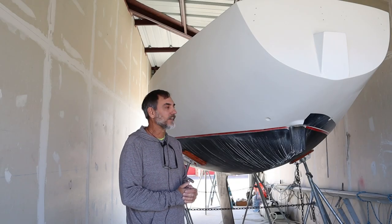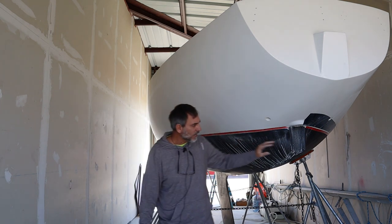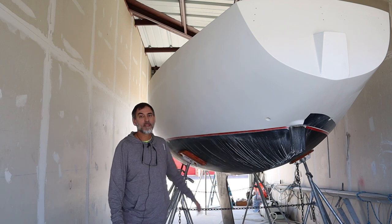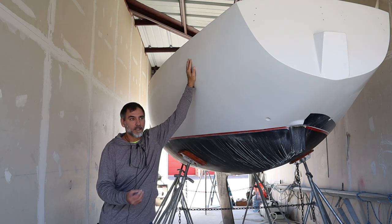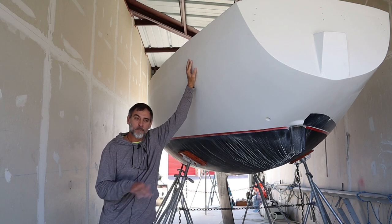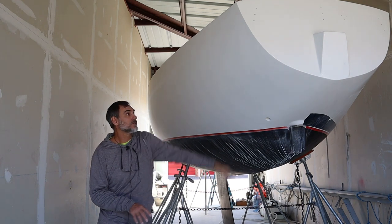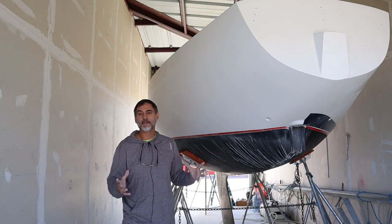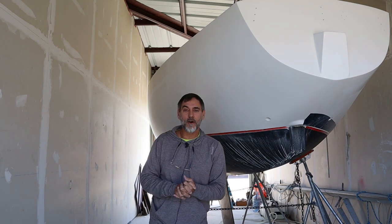That's all the time I have for this video. In the next video I'll start putting the bootstripe on this side to match the other side, then clean this up and start on the cockpit. There's a lot of fairing and fiberglassing to do in the cockpit, then I'll paint that and put the non-skid on, then go into the interior. There's a lot of fiberglassing to do in the interior too. After all that, I'll put the hardware on, do some work on the mast, and this will be ready to go in the water. See you in the next video — thanks for watching.